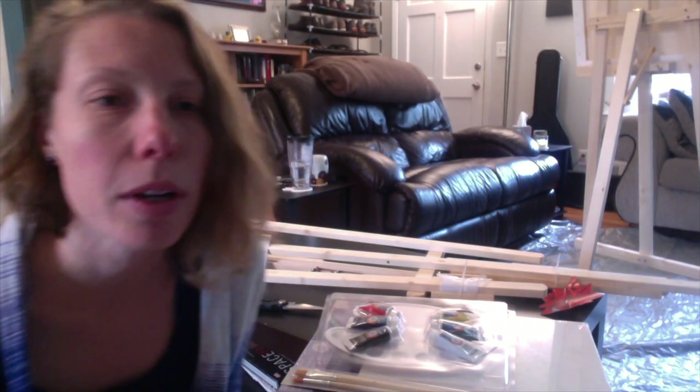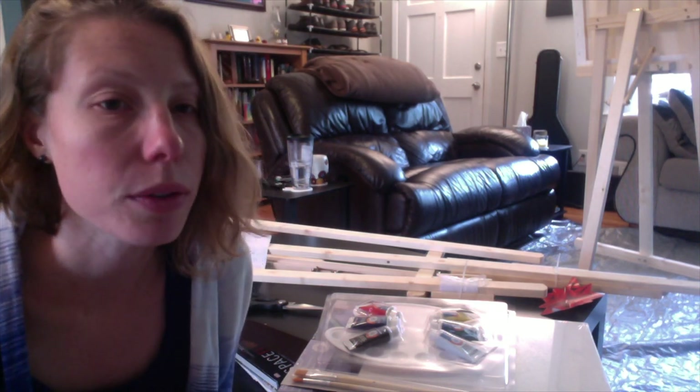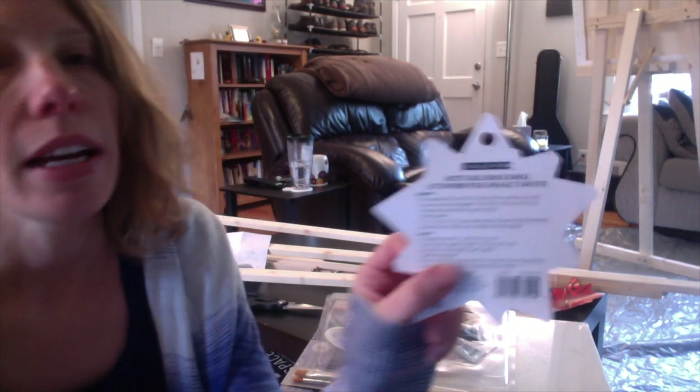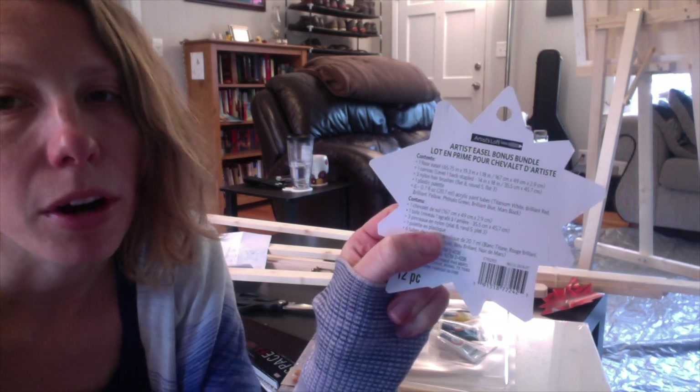So I'm going to finish setting up my first one and then show you guys how to set up the second one, because I actually bought two. So like I said, I bought this from Michael's. It was a bundle for $30. It's called the Artist Easel Bonus Bundle from Artist Loft.